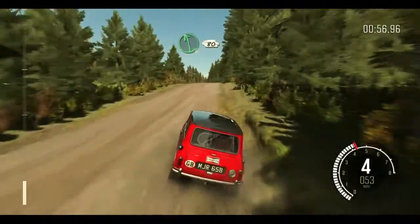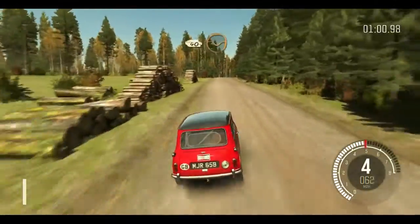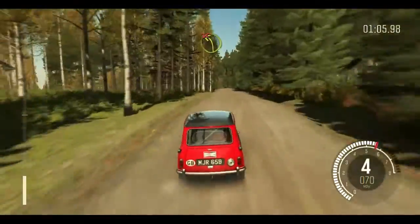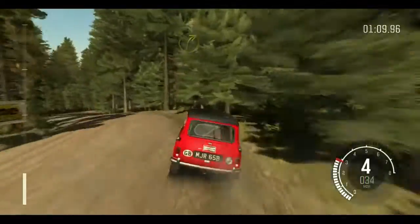Left 6, 80 crest. Right 6 over crest bump, and crest. 40 through dip. Left 3 over crest, don't cut. And right 3 opens long, into left 6.